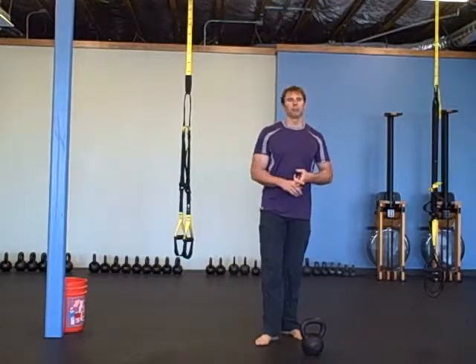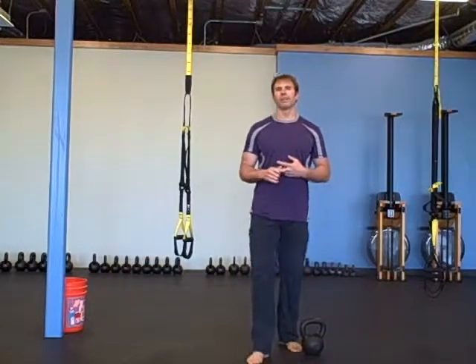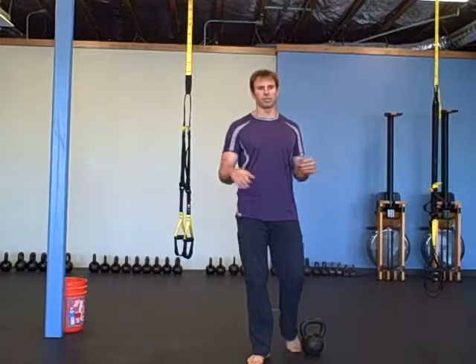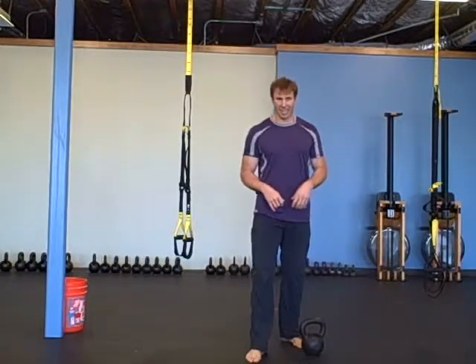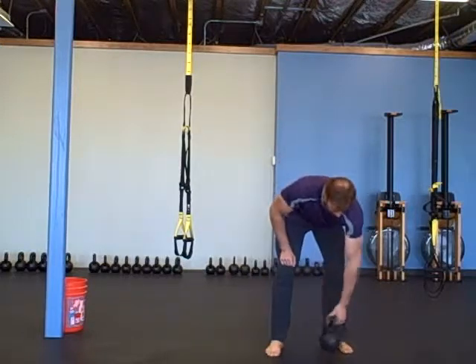Two rounds: a minute of plank, a minute of frog jumps from a plank position, and ten jumps and ten superman.